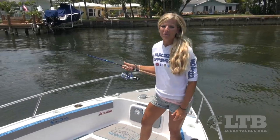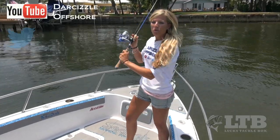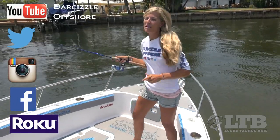Once again, on behalf of Lucky Tackle Box, I'm Darcy Arahill. You can find me on social media, Roku, and YouTube at SirSizzleOffshore. And until next time, follow your dream and keep on catching.